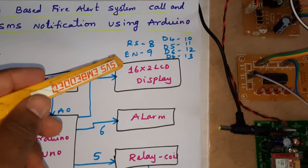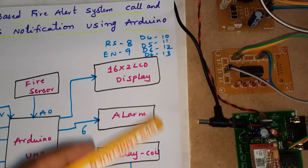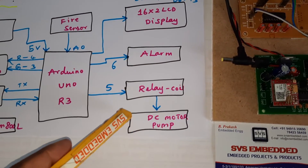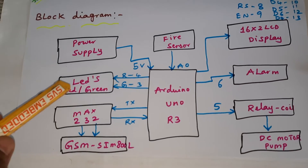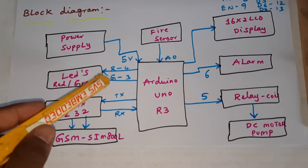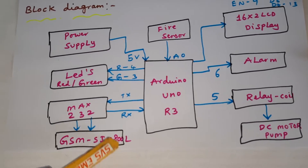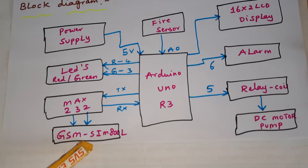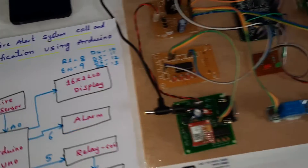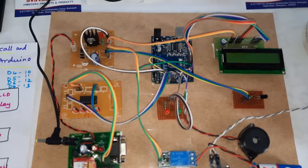We are using a 16x2 LCD display with RS enabled, pins D4, D5, D6, D7 on Arduino pins 8, 9, 10, 11, 12, 13. Alarm on pin 6, relay on pin 5, and LEDs connected to pins 4 and 3 — red LED and green LED for status purpose. MAX232 is connected with RX/TX and GSM SIM800L for SMS and call purpose.